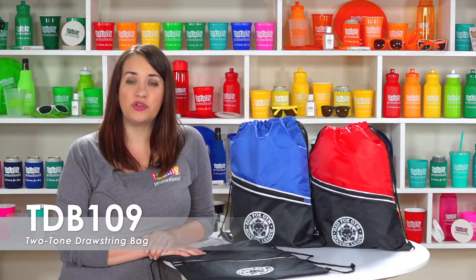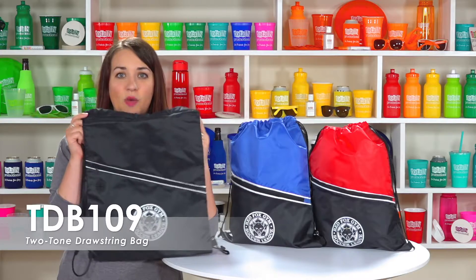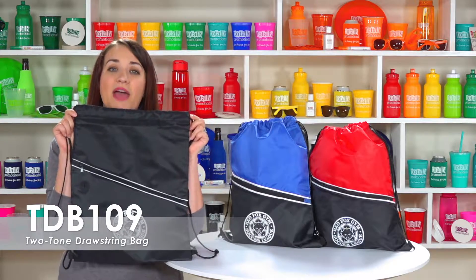Our two-tone drawstring bag is made of sturdy 210D polyester that is easy to clean. It is 14 inches wide by 18 inches tall, giving the bag a roomy interior.